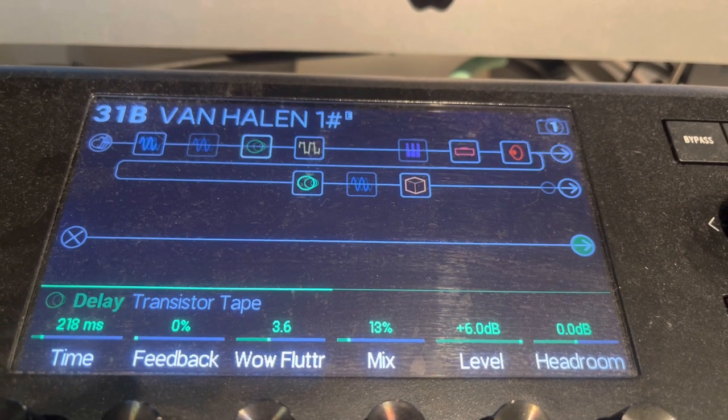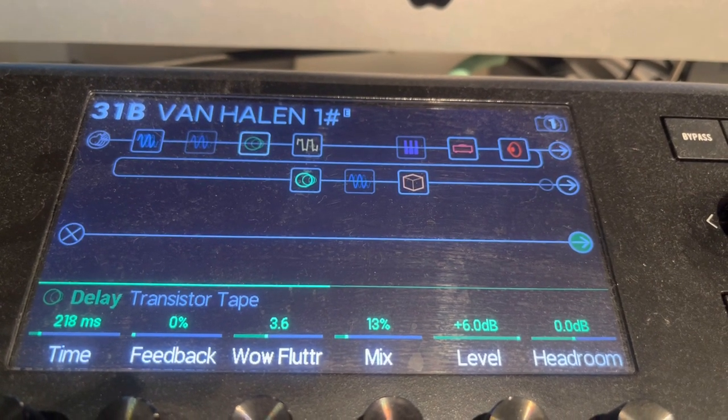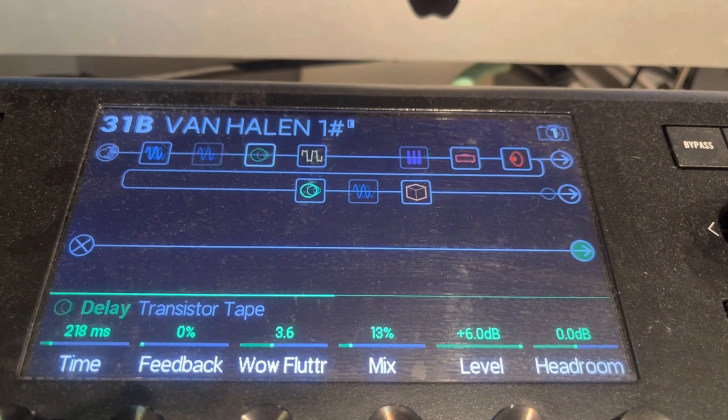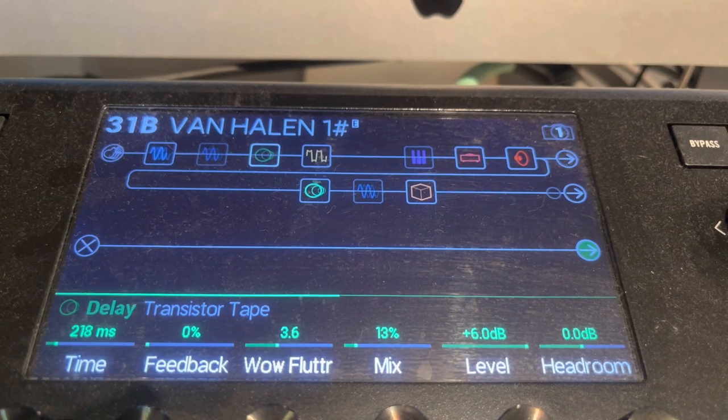Then we have the transistor tape delay: 218 milliseconds, 0% feedback, 3.6 flutter, 13% mix, 6% level, headroom 0.